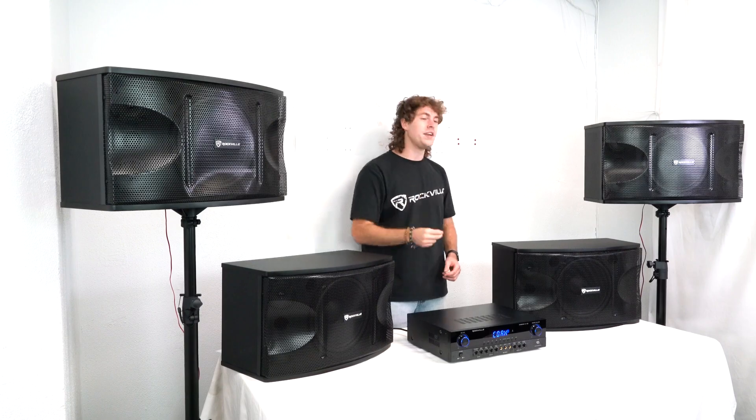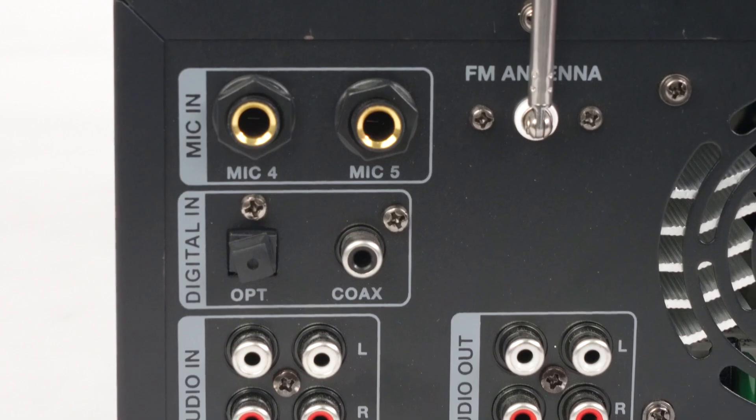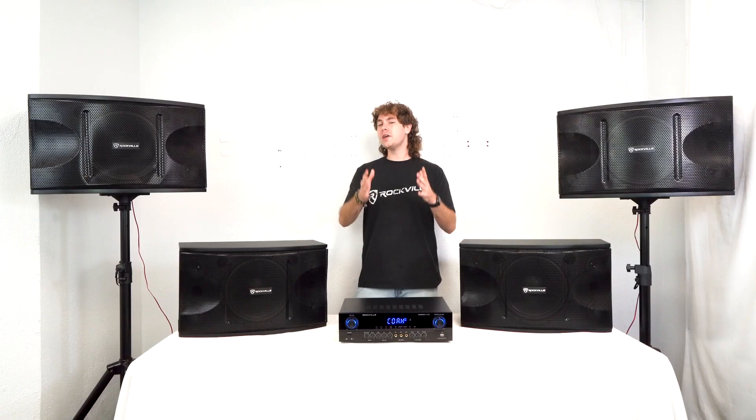Then just take that other end and plug it into the optical input on the back of your amplifier. Be sure to take out the cover before you do so.